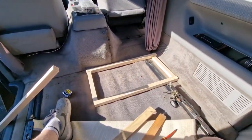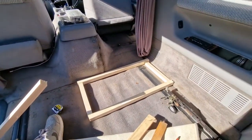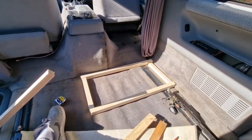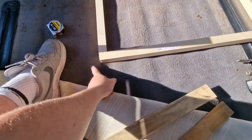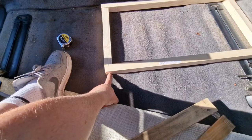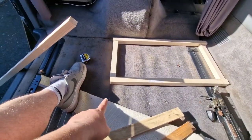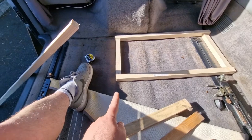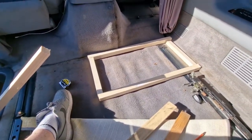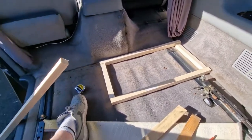That gives you the idea of the footprint. I'm going to get this top bit cut and then go around and sand all the edges. Then I'm going to drill a pilot hole and screw in through — I might do two screws on each. It's quite important to drill before you screw because otherwise the wood's going to split.